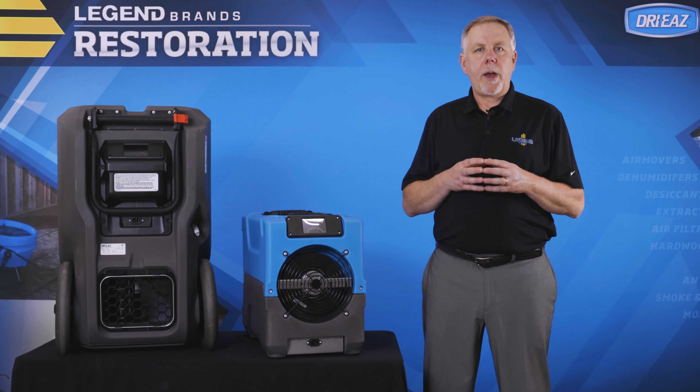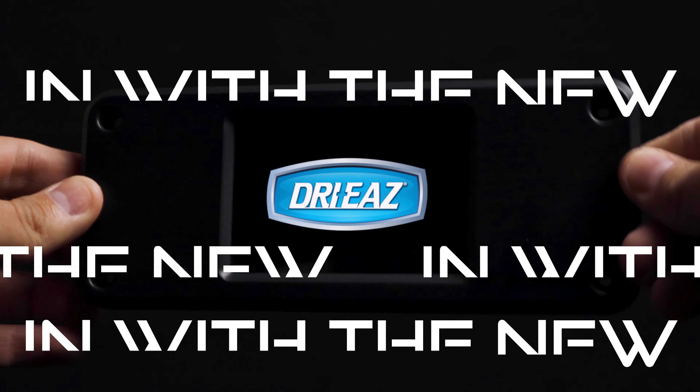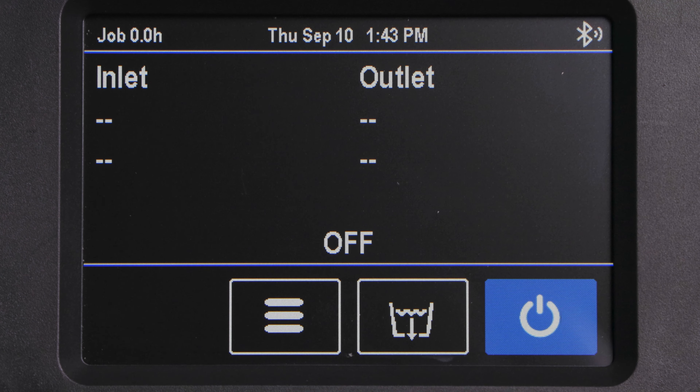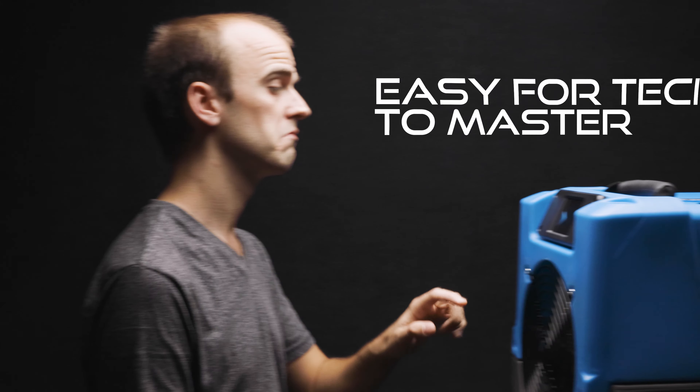Designed for the future, the new DryEase Dehumidifier Intelligent Controller. When you power up the new controller, you'll notice its friendly icon-based LED interface — intuitive and easy for any tech to master.